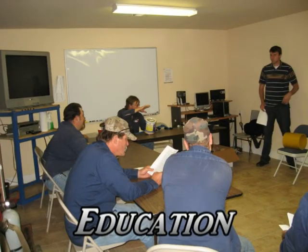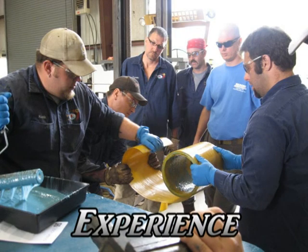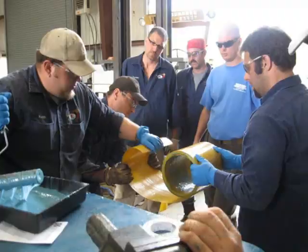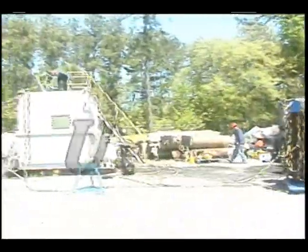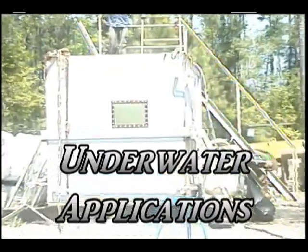Prior to any field applications, all divers are required to attend extensive classroom training. In addition to classroom training, all divers must familiarize themselves with the coil pass installation method. Lastly, all divers must successfully install a clock spring utilizing the coil pass method before attempting any field installations.